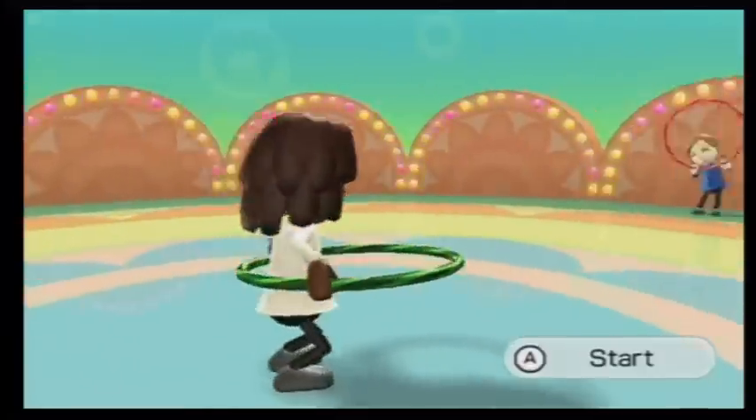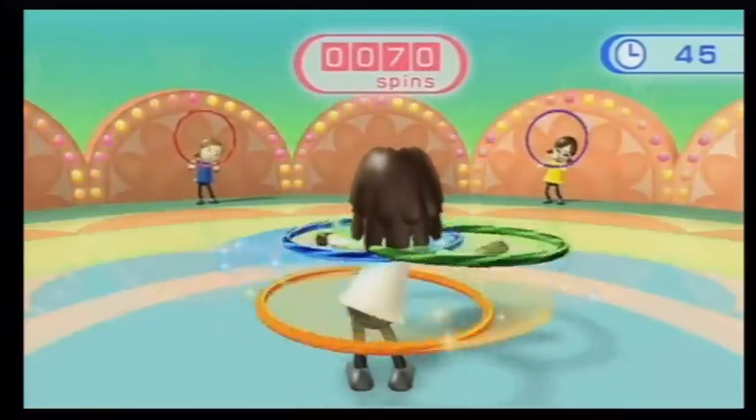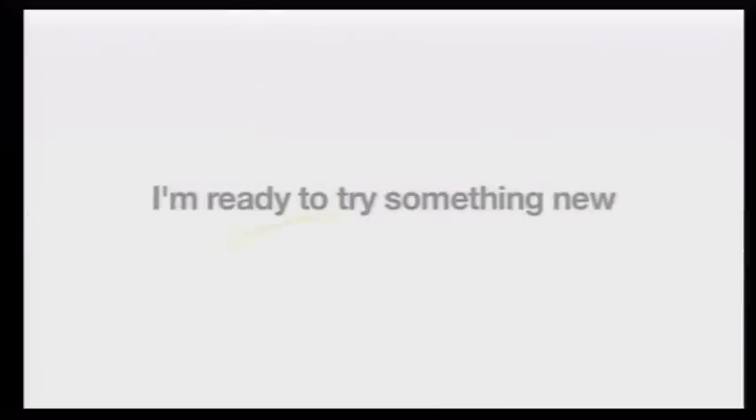It sounds really ridiculous, but it's really, really fun. You stand there and you watch your character, and you move around on the balance board trying to keep balance and trying to keep the hula hoop up around your hips. And it's a good workout — the next morning I'm always like, oof. The balance games in Wii Fit are really fun and really creative, but I'm ready to try something new.